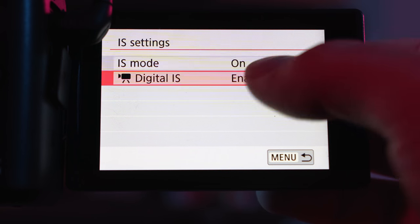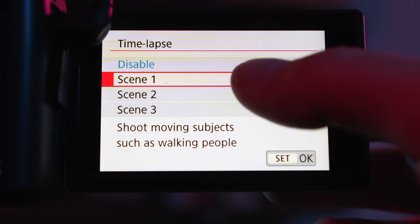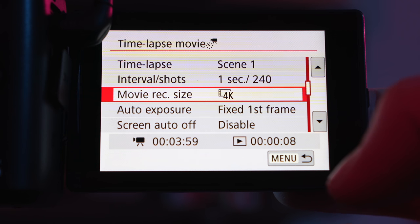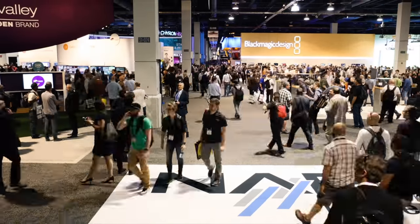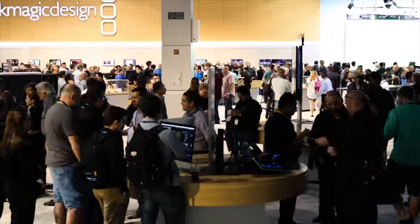It's got electronic stabilization that crops in a little bit more but smooths things out. It's really handy when shooting with a lens that doesn't have stabilization. One of the best parts about the 4K is that it does in-body time-lapses in 4K. You just dial up your settings, set it to what you want, and it shoots 4K time-lapses. You can do a slow push in, a slow pull back, or come across the screen and punch in — saves a whole bunch of time and gets you a variety of shots.